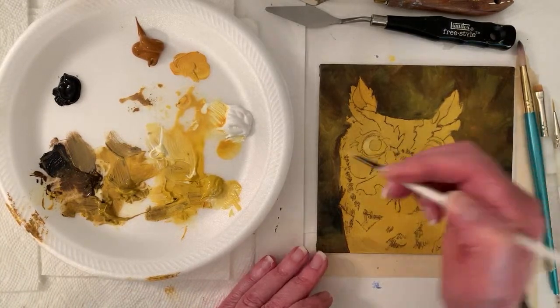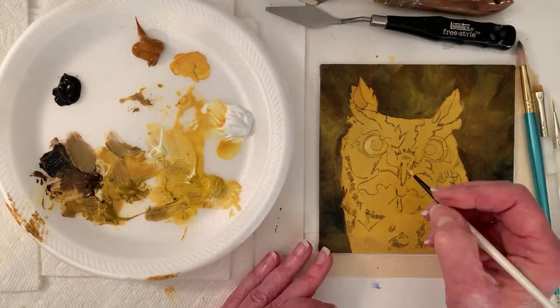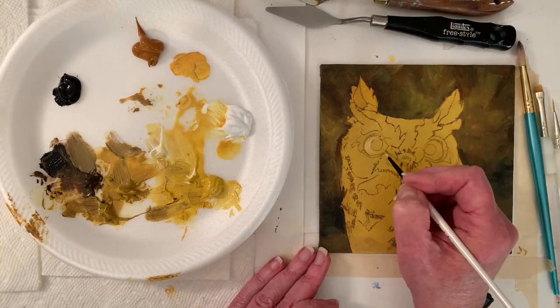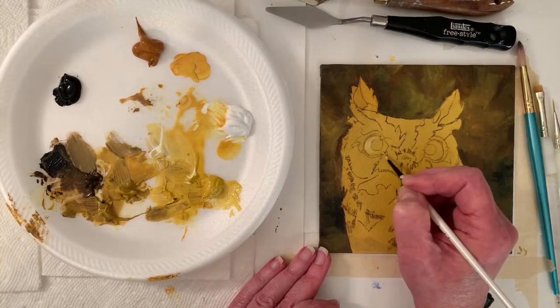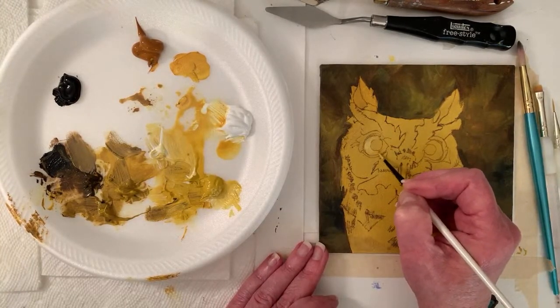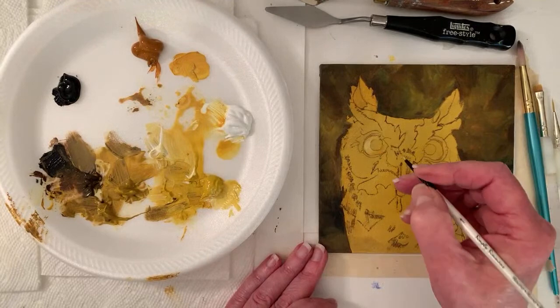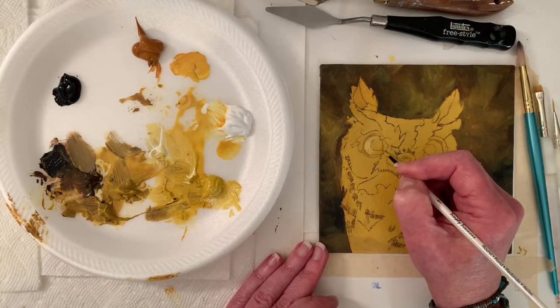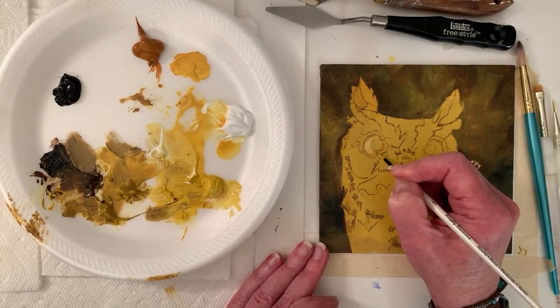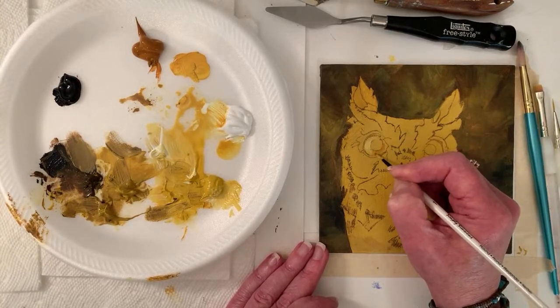I noticed several people already downloaded the owl — that's really fun. I decided to do the owl because it just reminds me of Halloween and fall. Sometimes eyes — in the reference photo it's kind of gray looking, but they have a little darker color at least around part of the pupil. If I don't like it, we'll just paint it out.